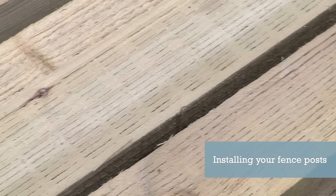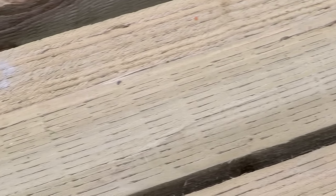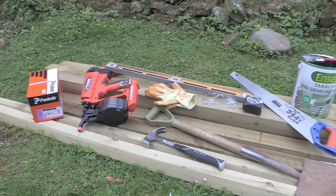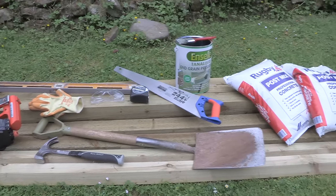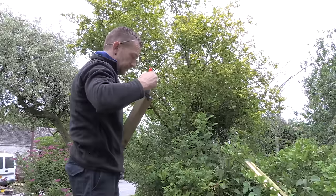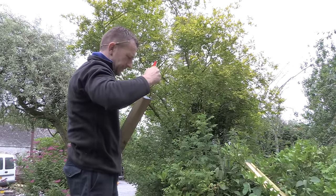Installing your fence posts. Firstly, to guarantee a long lasting fence, ensure you've bought Easy Post 15 in sized fence posts that come with a 15 year warranty. Make sure you've got the right size of fence post for the height you want to achieve. For a 1.8 metre high fence you will need a 2.4 metre high post. If you have to trim the end of your fence post, ensure that you treat the cut end with end seal preservative.